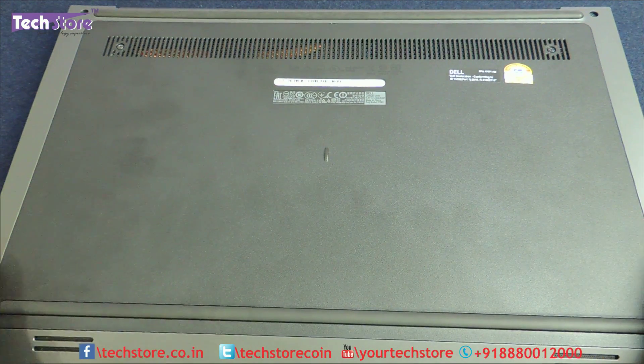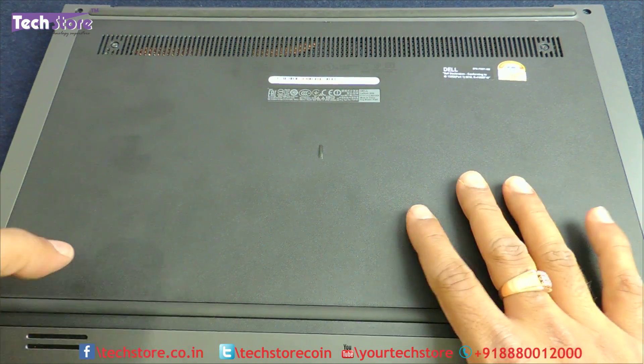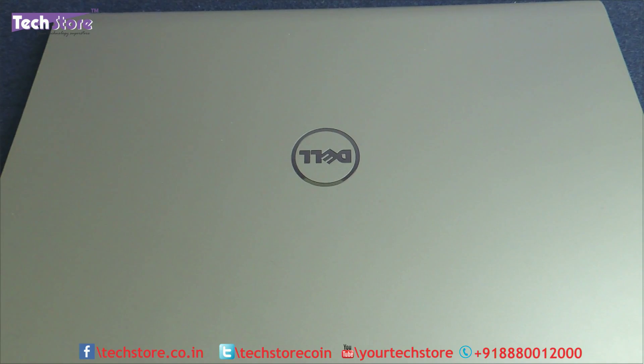So this, my friends, was a video showing you how to upgrade the RAM and the hard drive of the Dell Latitude 3550. Hope you liked the video — do let us know your suggestions and comments. You can buy the memory and the hard drive on our website at www.techstore.co.in. Do not forget to subscribe, and thank you so much for watching.